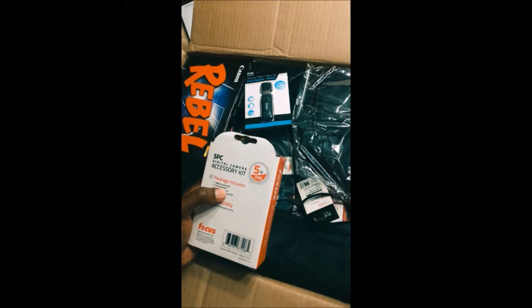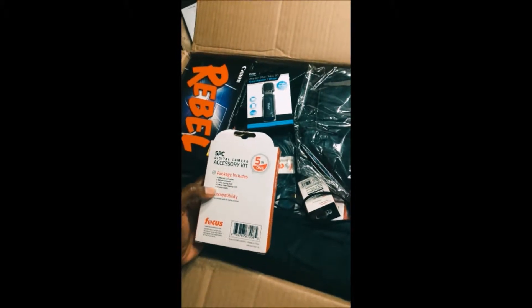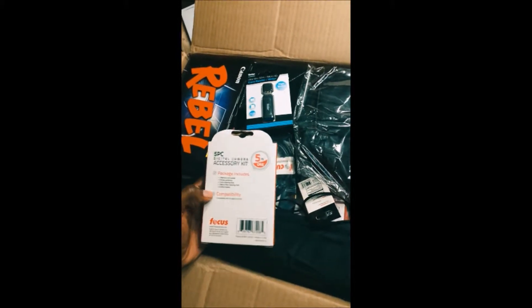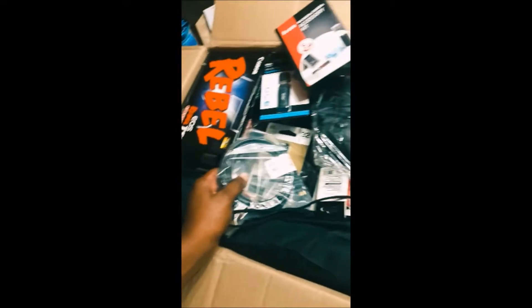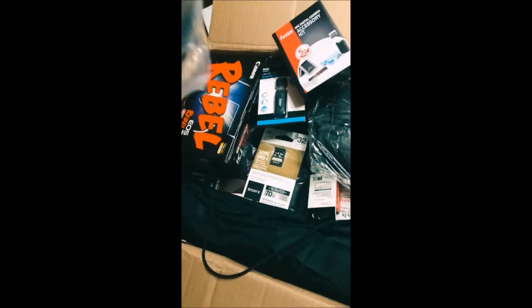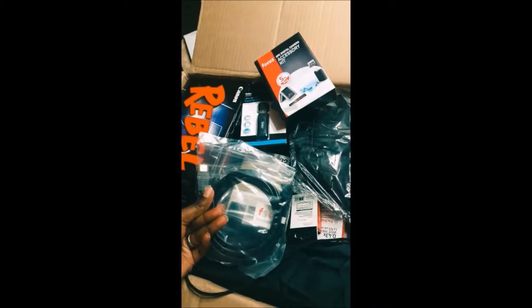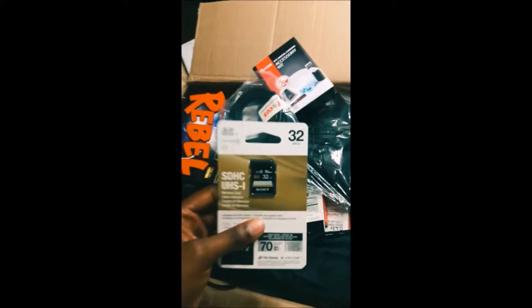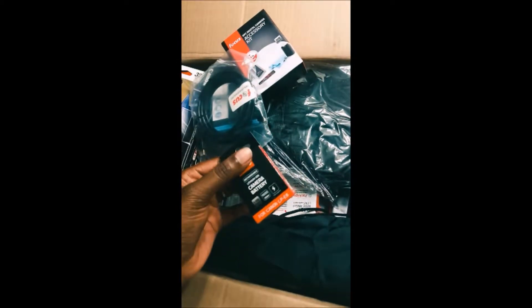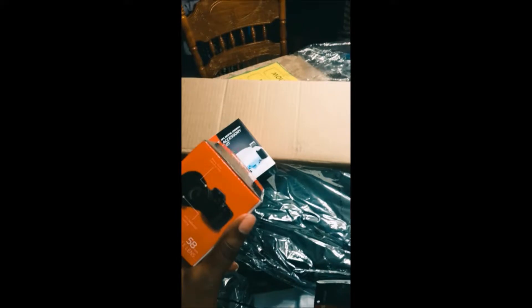Three screen protectors — I didn't even know! Okay, cleaning cloth, okay. I really don't understand why it's a mini HDMI, but anyway — memory card, 32 gig, extra battery, useful. Extra battery! Close-up and wide angle lens.